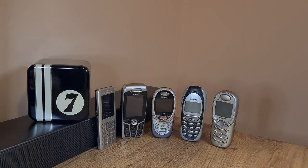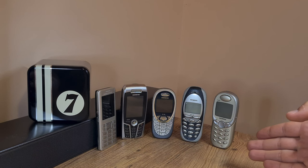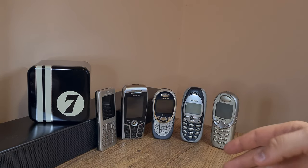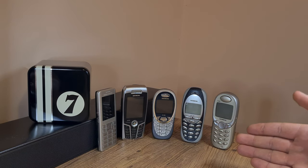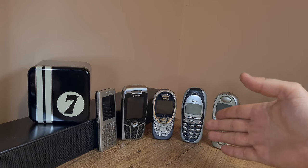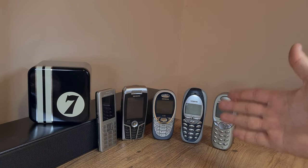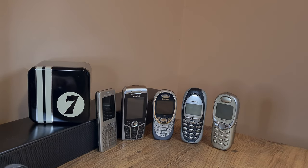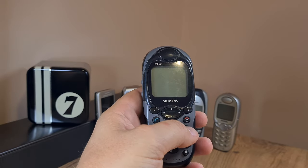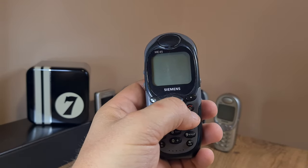Let it be known throughout the land — I proclaim to be a sucker for old Siemens phones. You can see them moving and bobbing here, and even though to some they're not quite impressive in terms of specs or build quality, well, at least they stand upright on their own. Literally. To that notion, I got this rather interesting looking Siemens ME45.